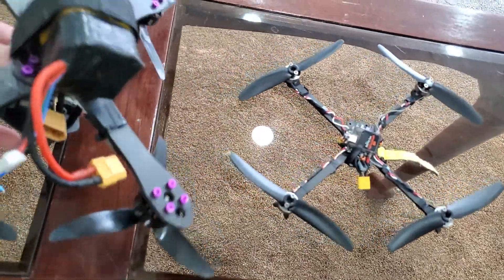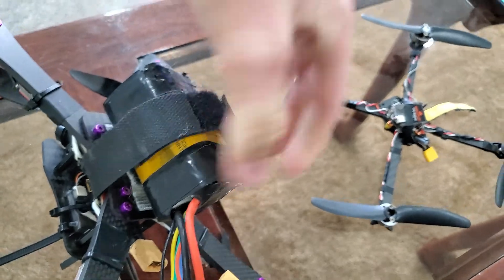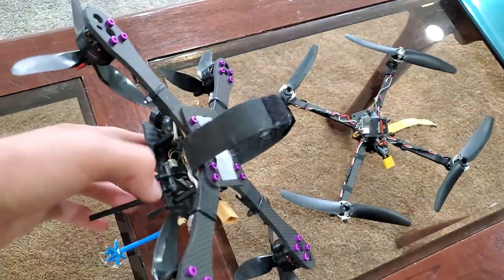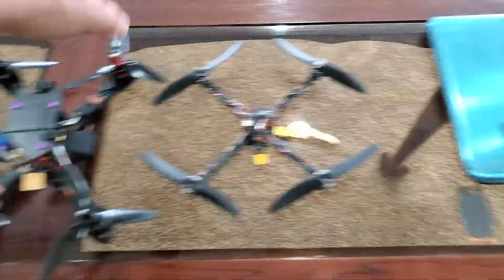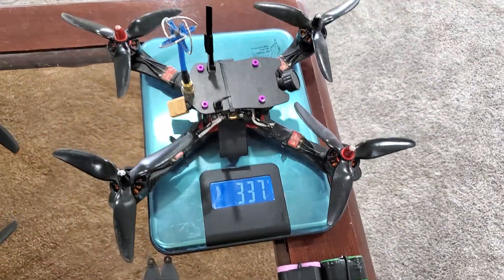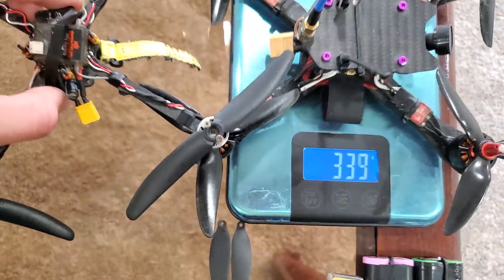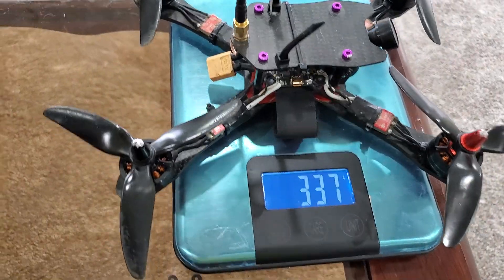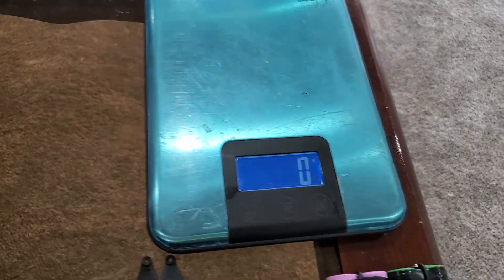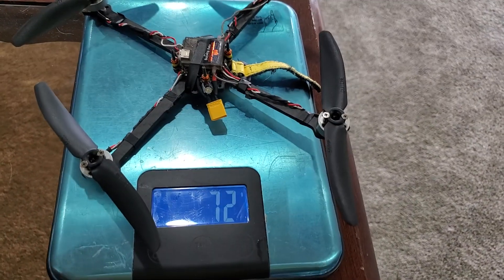For starters, let's go over weight. Here we have kind of your typical 5-inch FPV racing drone. You can see this drone is 337 grams. For a 5-inch drone, you can see they're running the exact same size of props — this is pretty typical. Now if we weigh this one: 71 grams. That is insane.